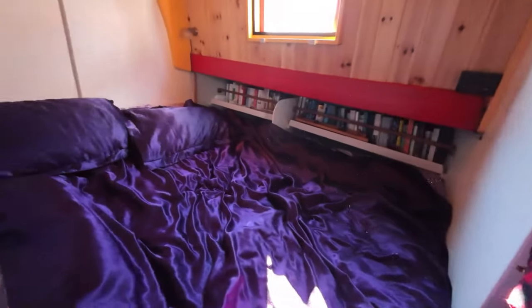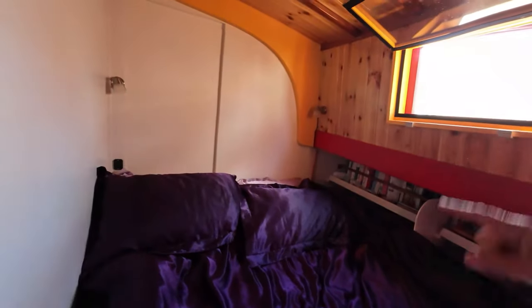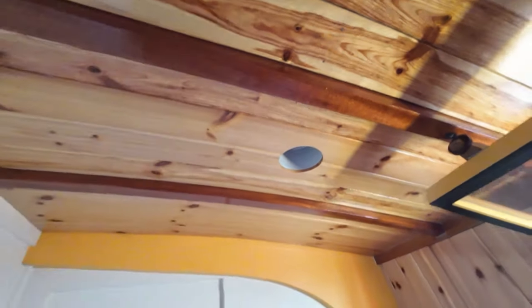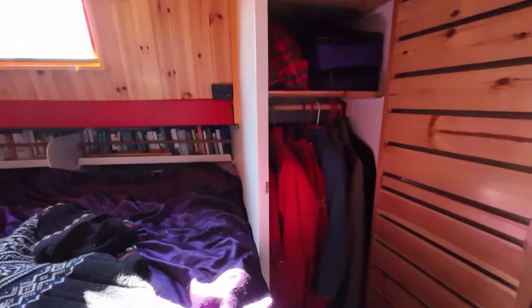And this is the master bedroom with a library. Great ventilation and reading lights. You've got an air-only vent up there. They are very important — they give good ventilation. Then I have a hanging wardrobe. Luxury!